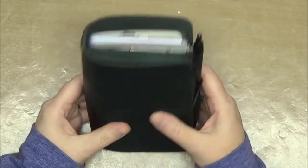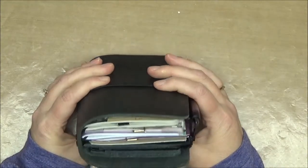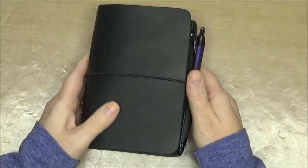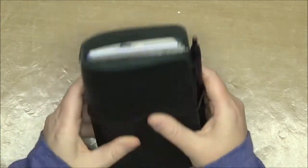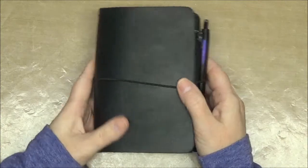When I purchased it I thought I was purchasing something more of a passport size, but this is actually a little bit bigger than a passport size and I can actually fit field notes size inserts into it.